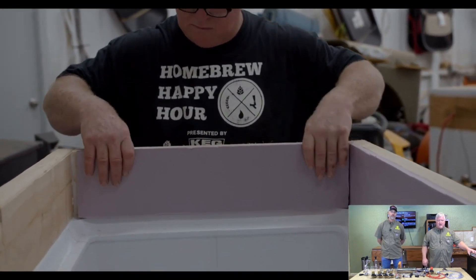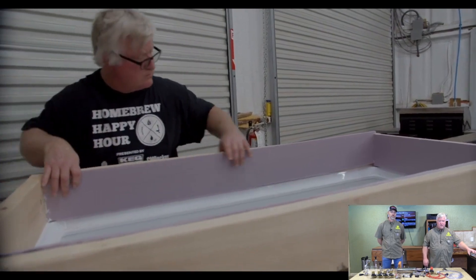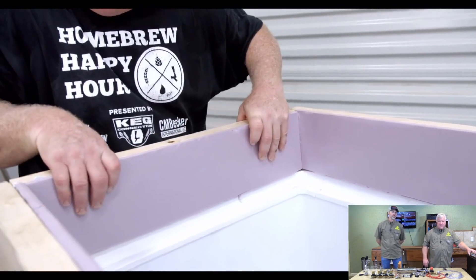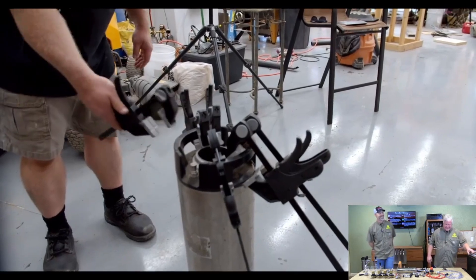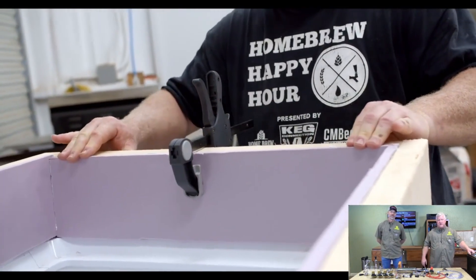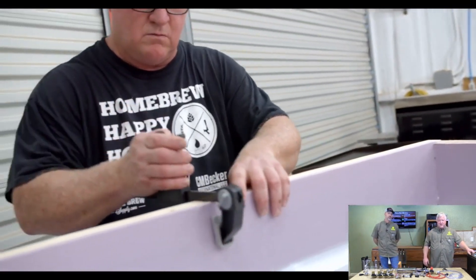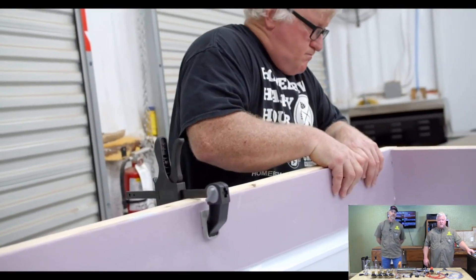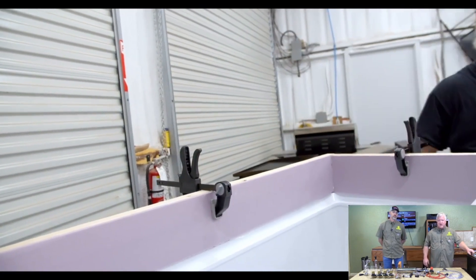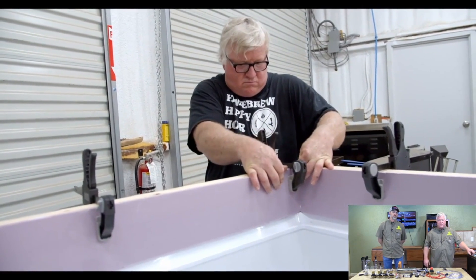I put the long pieces going to the end and then butted them up with the short pieces, and everything fit perfectly so I actually didn't have to cut those three or four times. These clamps I bought at Harbor Freight — they have them on sale all the time for like five bucks. You never have too many of those. I have a lot of them because I do other woodworking. If you don't have clamps like this, you could probably rig some other way to keep it on there, but if you've got clamps it works very well.